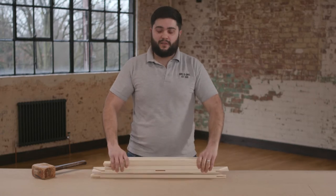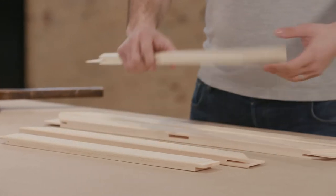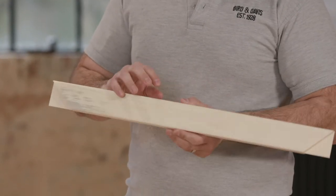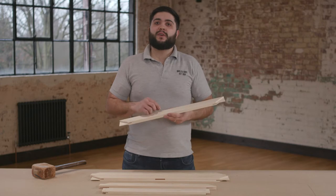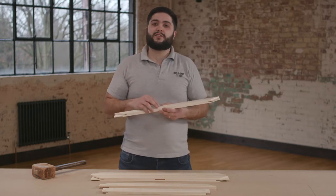Firstly, lay out the five pieces in front of you like so. With this stretcher frame you'll notice that you'll have three beveled edges and one sharp edge. This profile also has a beveled edge to it, which will prevent the canvas touching the inside edge of the stretcher frame.